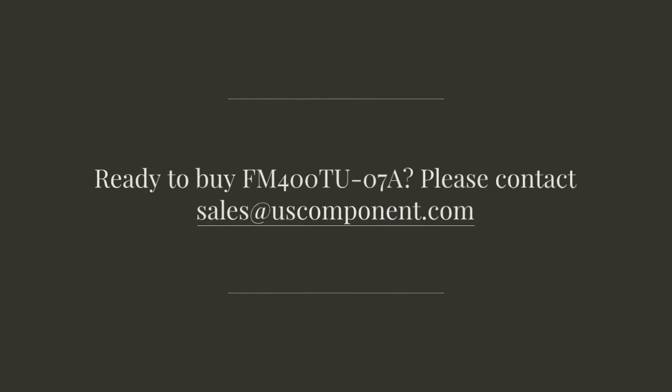Ready to buy the FM400207A? Please contact sales at uscomponent.com.